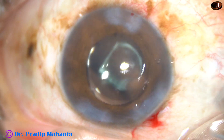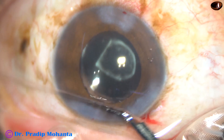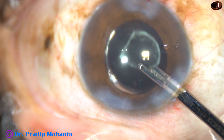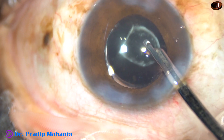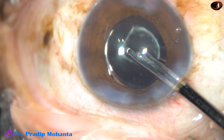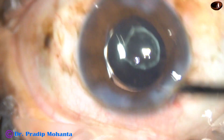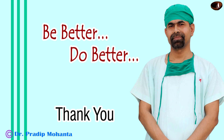Now I hydrate the stroma on either side of the stab incisions. And now this is the final lavage of the anterior chamber. Residual viscoelastic sticking to the cornea is removed, and the anterior chamber is formed very nicely. The case is concluded. Thank you very much for watching. I hope this video will help you in developing your surgical skills. This is a totally unedited surgery.